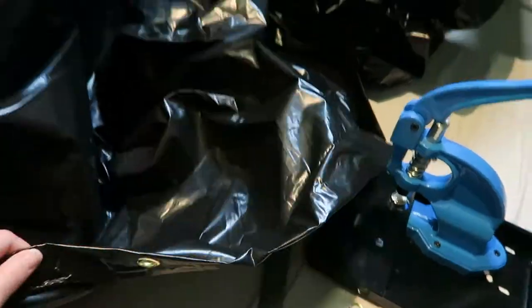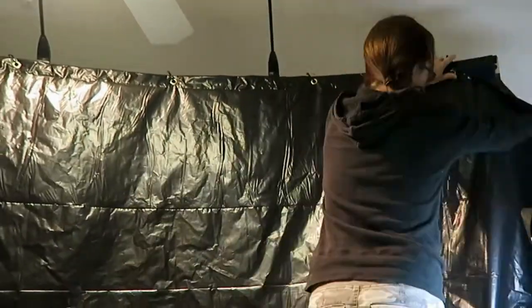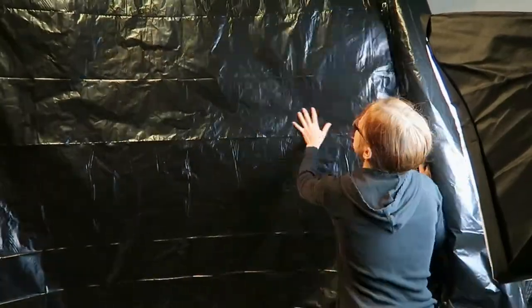To create the base for the wall, I've folded down one edge of a large plastic sheet and secured it with hot glue and grommets to create sturdy anchor plates. I'm using that reinforced edge to hang the plastic from my display wall with some cable ties and wire.